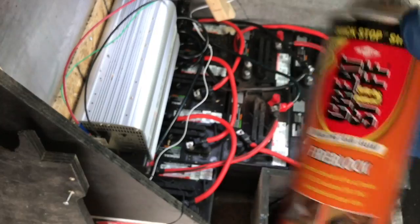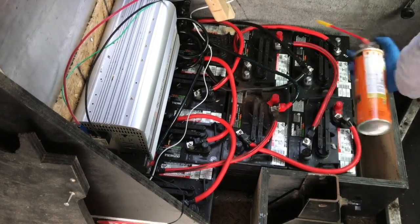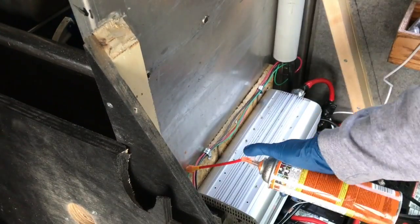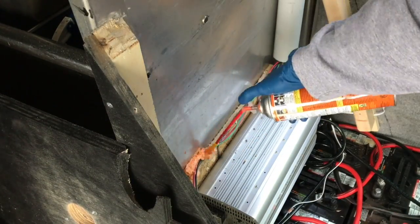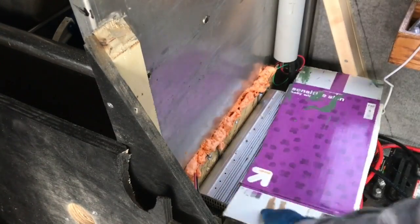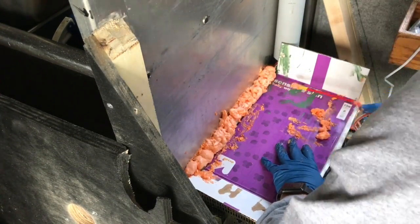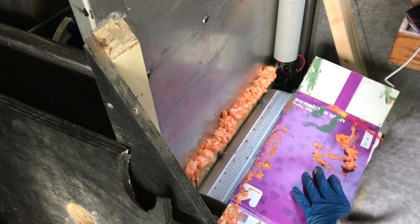Before the crew left, I decided to put some Great Stuff fire block in between the batteries and the box. This would provide an added level of protection and security for the batteries so they wouldn't bounce around while going down the street. I also wanted to do everything I could to ensure that the wires didn't get too hot, so I decided to cover those with fire block as well.